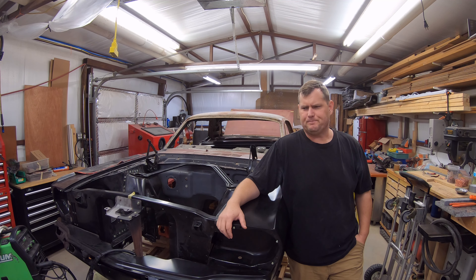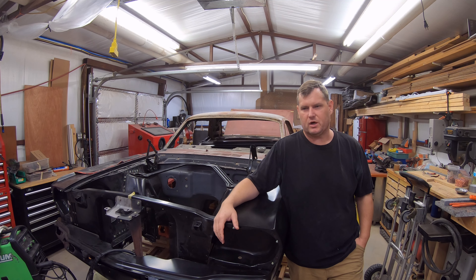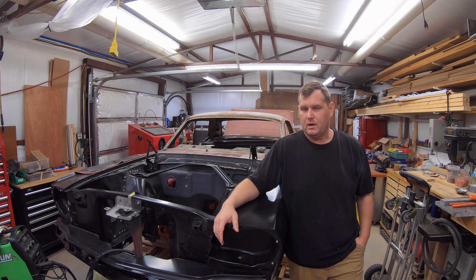All right guys, welcome. I don't know if you've seen any of my videos. I work on different projects in my shop and I just videotape the stuff I work on in the shop, maybe in the yard, maybe in the house, throw it on the internet. But anyway, we're going to talk about welding helmets today and the evolution of welding helmets.